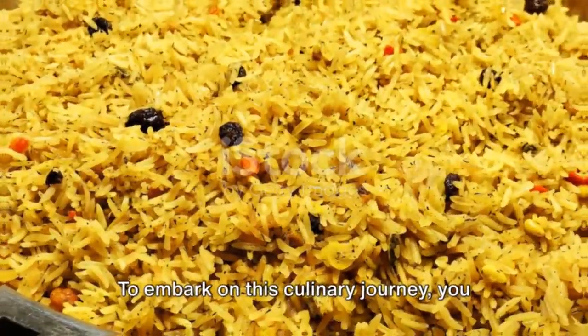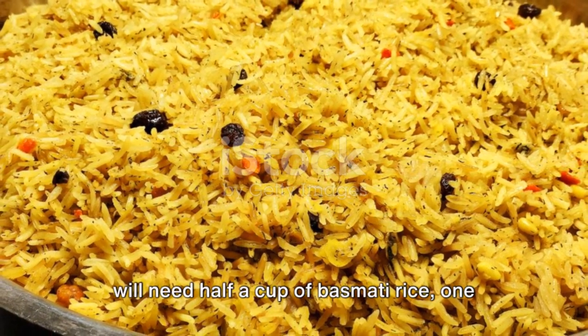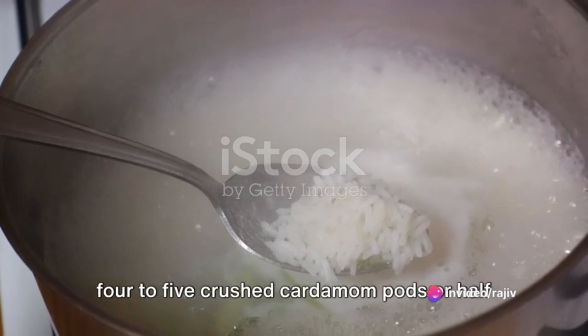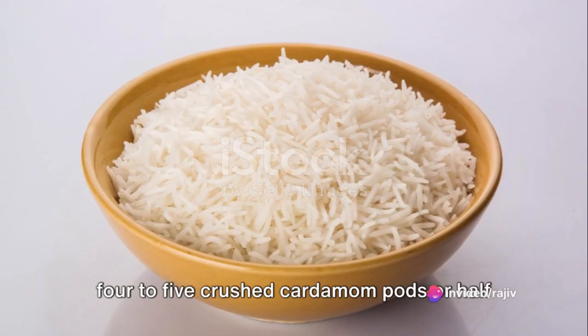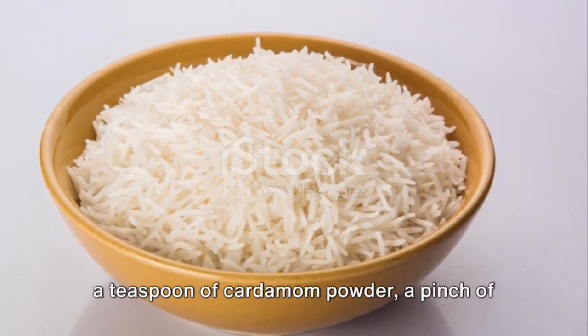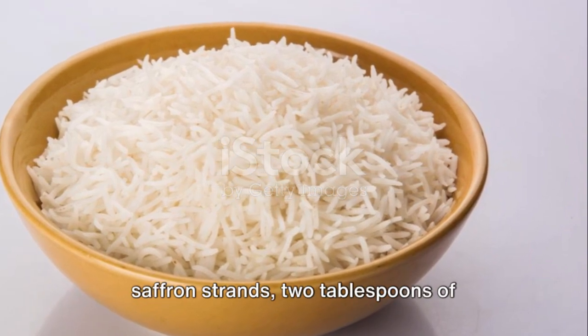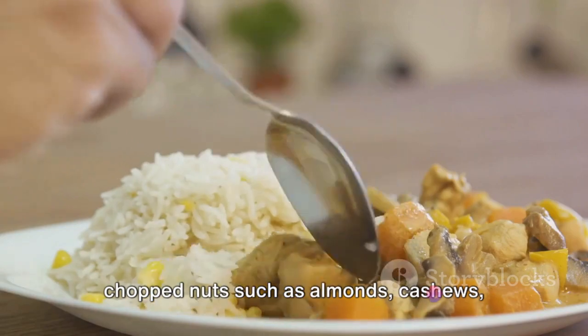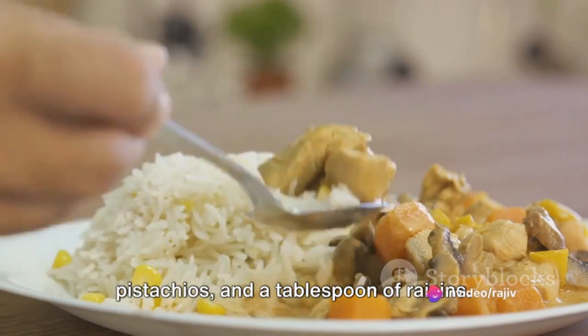To embark on this culinary journey, you will need half a cup of basmati rice, one liter of whole milk, half a cup of sugar, four to five crushed cardamom pods or half a teaspoon of cardamom powder, a pinch of saffron strands, two tablespoons of chopped nuts such as almonds, cashews, pistachios, and a tablespoon of raisins.